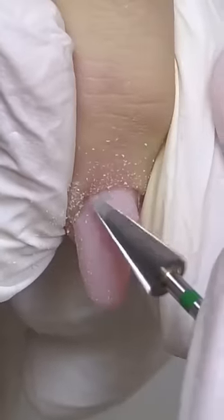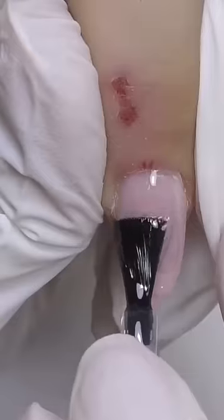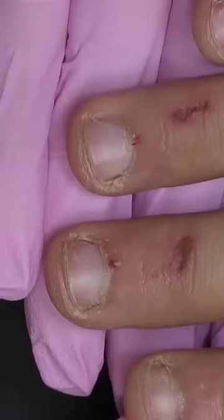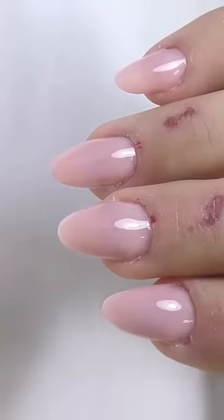Now we have beautiful natural-looking extensions, and what we need to do is file them. So this is what we had at the beginning, and this is what we have now — beautiful almond shape.